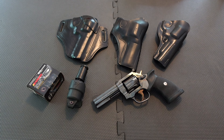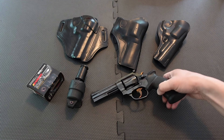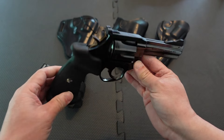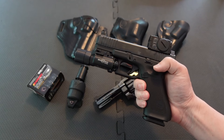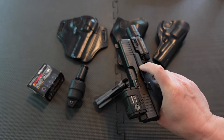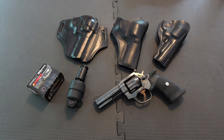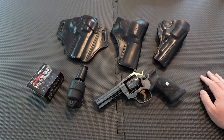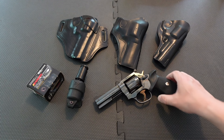Hey, what's going on guys. In this video, real talk: carrying a Manurhin MR73 as a CCW. I wanted to get into this and talk about the MR73 again because after my last video about the Glock, a lot of people were scratching their heads. Someone did mention, 'I thought you were going to try to carry that Manurhin MR73 — you didn't do it, huh?' So let's talk about this fine revolver.